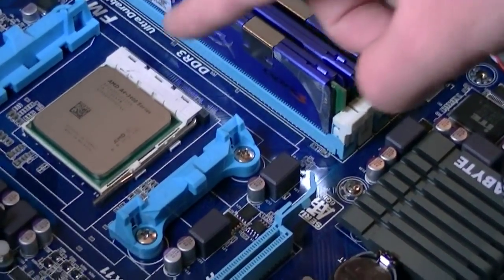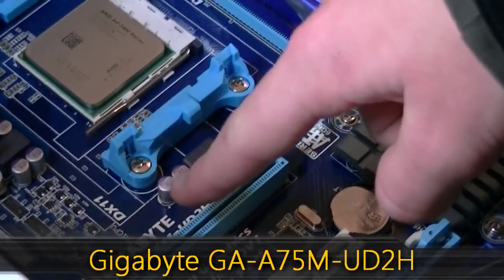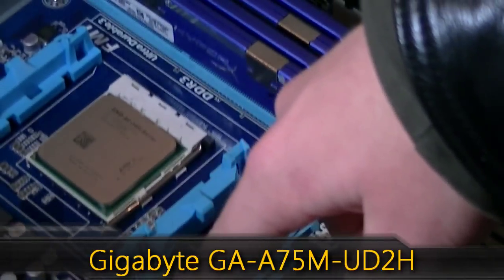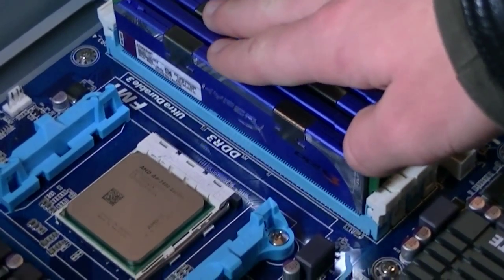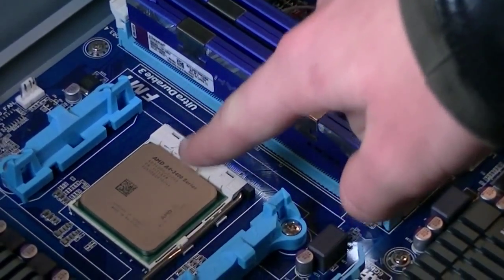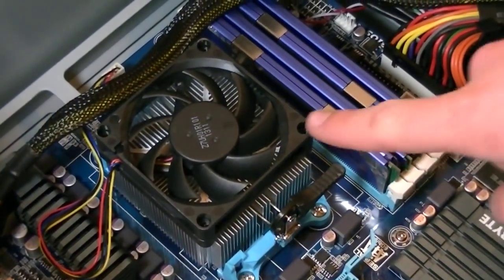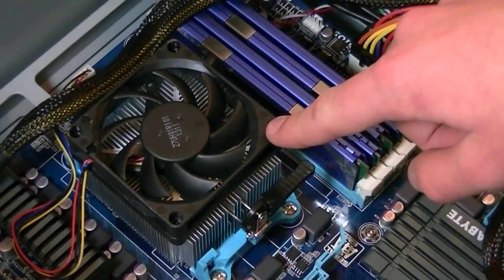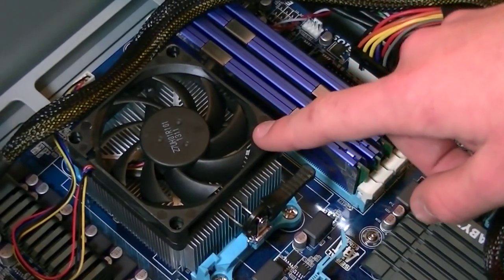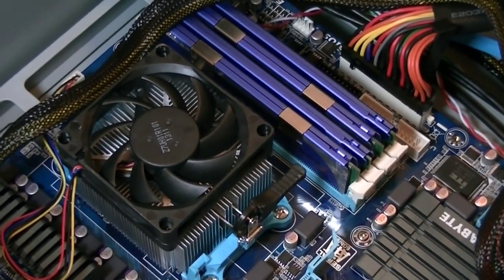I installed this processor in a Gigabyte GA-A75M-UD2H FM1 motherboard which uses AMD's A75 chipset. I've also installed 8GB of Kingston HyperX memory. For this review I didn't use the stock cooler that came with this APU; instead I'm going with the stock cooler from the AMD A8 3850 processor — there's not much difference, just more aluminum.